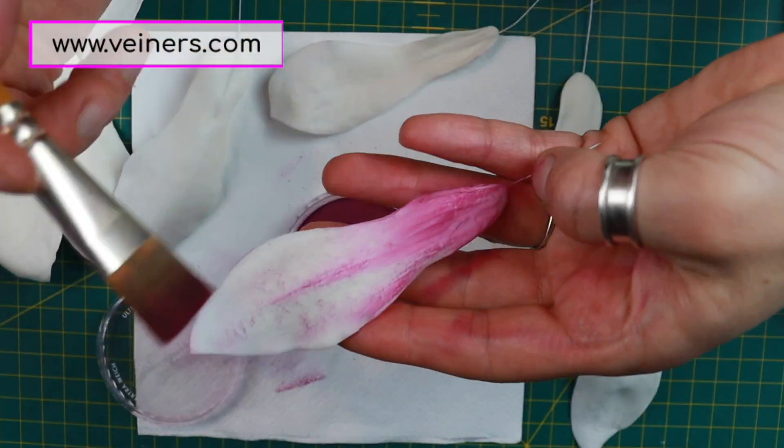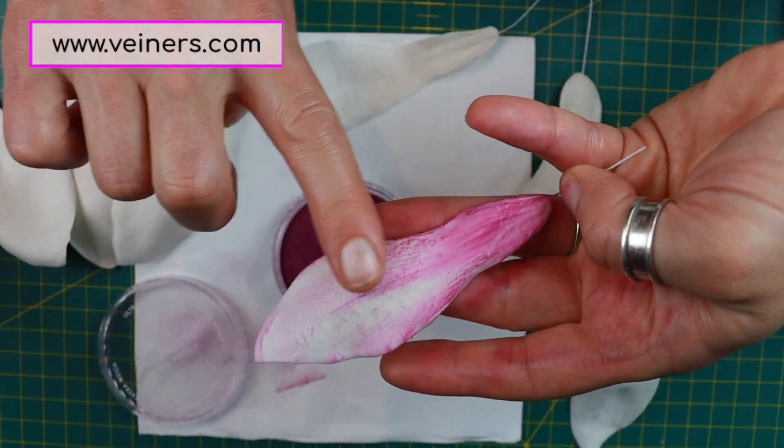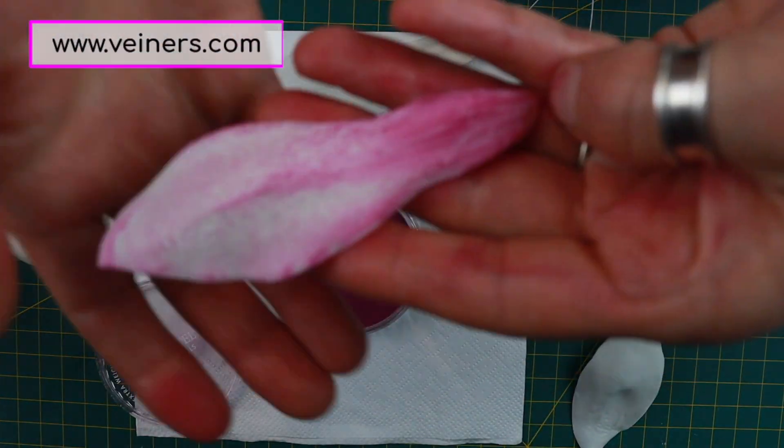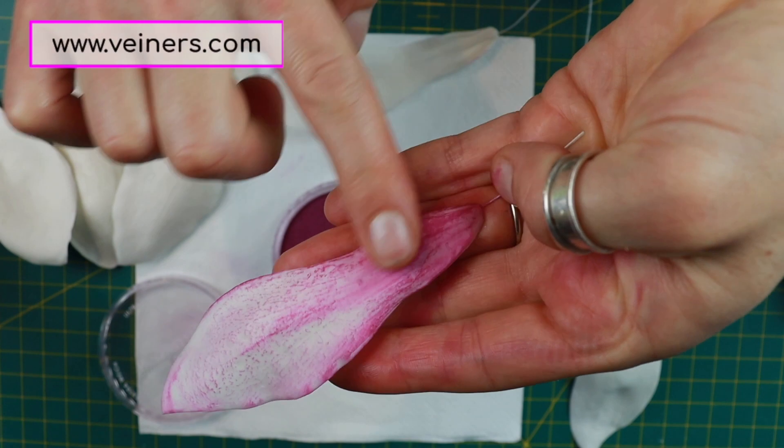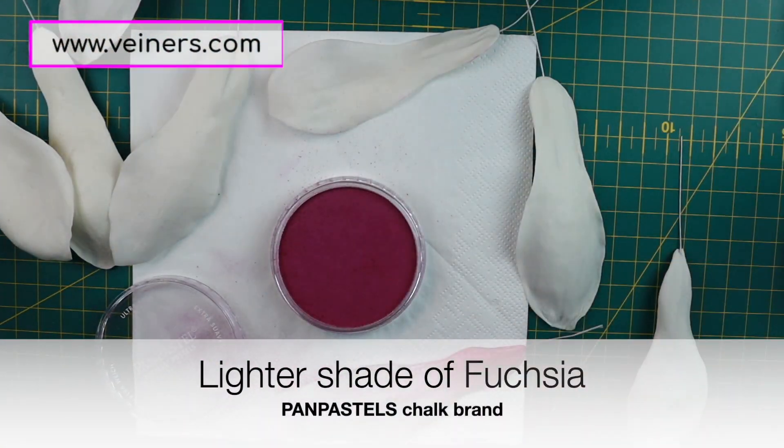I pressed my petals in quite hard to get the maximum from the veiner, so the whole texture is showing up and it's quite grainy and dramatic. You don't have to press your petals in quite as much.